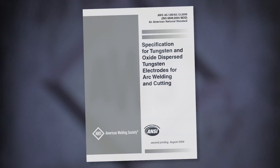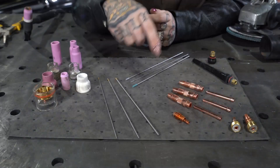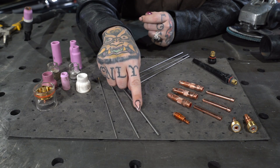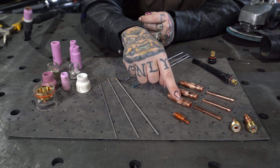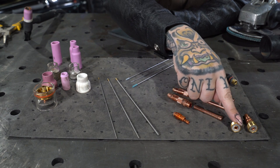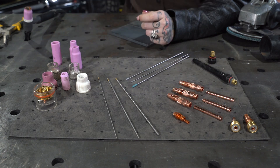For information on any tungsten electrodes, you can always refer to AWS 5.12. Once we've selected our tungsten electrode, we're going to need to match that diameter to our collet body and collet. You can also select a collet body with a lens. These lenses are normally used for specialty steel applications.